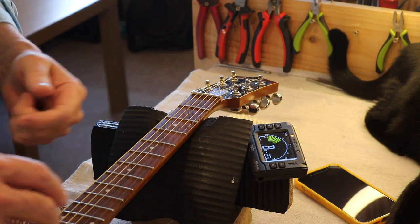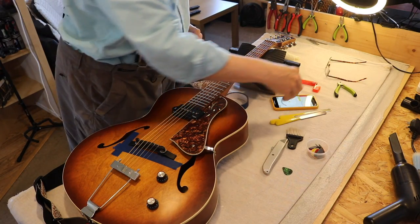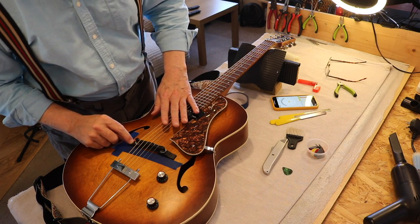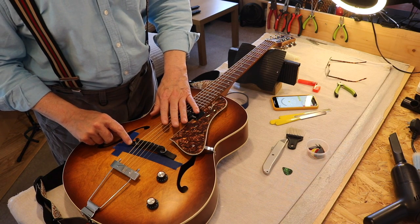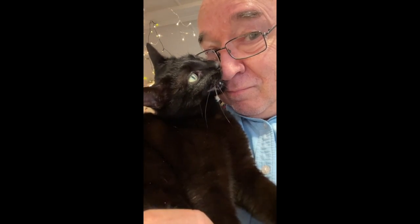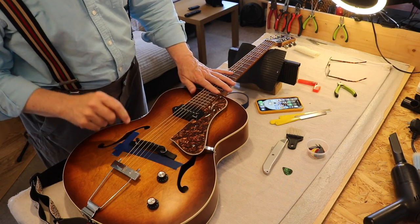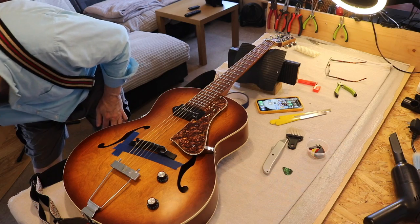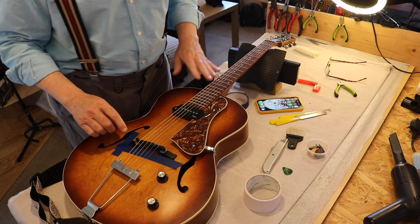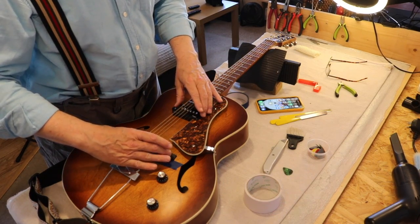I'm going to pause because that tuner is driving me nuts. Right — that is it tuned and intonated. I didn't torture you through that. Now I'm going to take the strings off and put double-sided sellotape on the bottom of the bridge and I'll come back to you. Right back again — I'm loosening the strings, taking the bridge off, putting double-sided tape on. I'm going to use special tape that I bought — it's actually double-sided tape for carpeting, probably one of the best because it doesn't slip as much. But I don't want it to be seen so it'll be hidden in there.